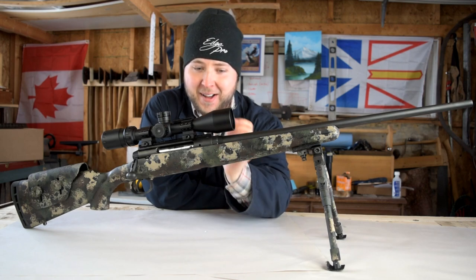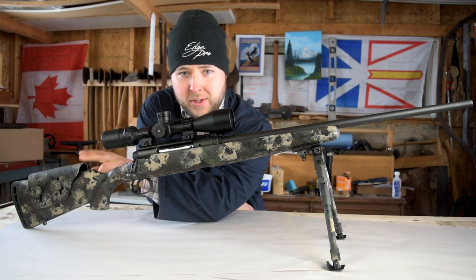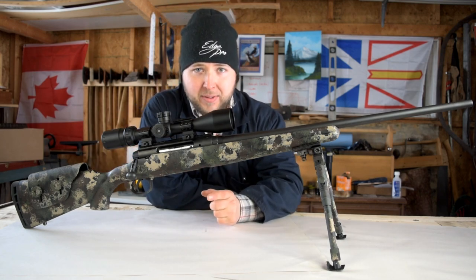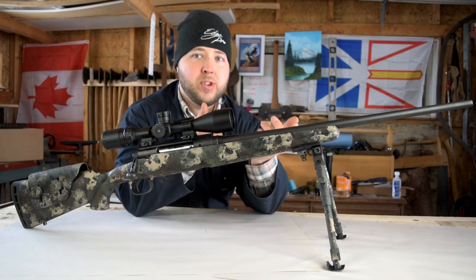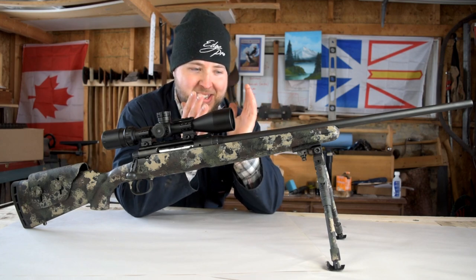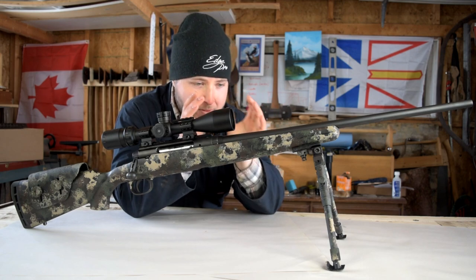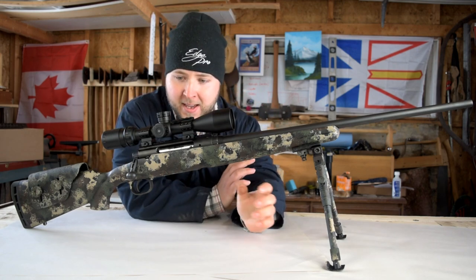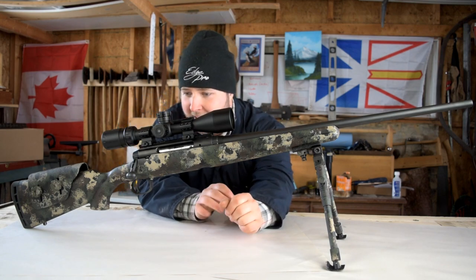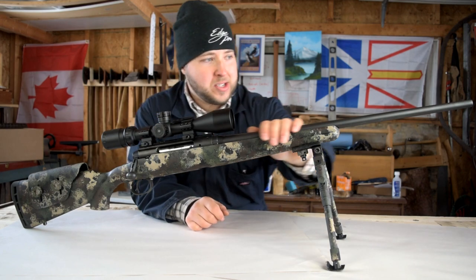I am so proud of this rifle. I absolutely love it — the optic looks fantastic. It feels so good to finally have a rifle that fits me effortlessly. When you just fall down on the rifle, it's like sitting on the perfect sofa. You fall in there and you have the perfect line of sight down your optic. It's beautiful. We'll get in and sight this thing out, zero it soon, get into some target shooting, and I'll definitely bring you guys along for that.